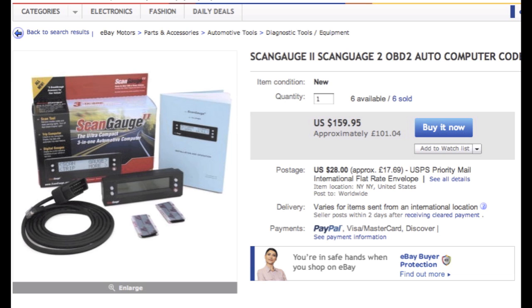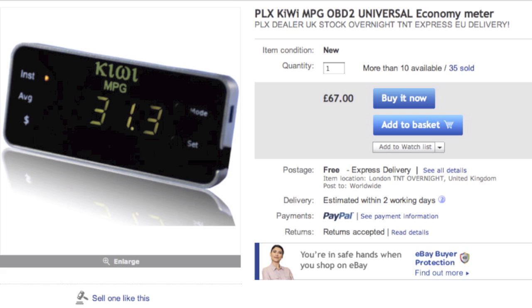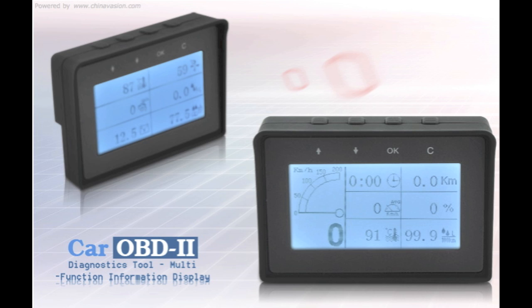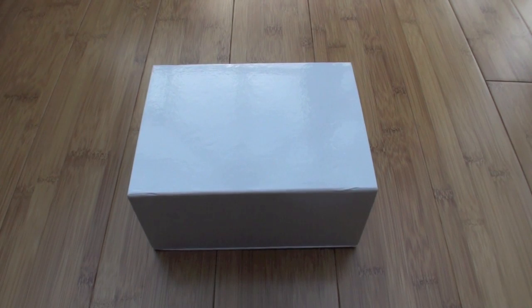I looked at the scan gauge — it was about £100. There was a seeming copy-type device called a turbo gauge for about £70. There was a thing called the Kiwi which was about £67 but it was very simple, it just said miles per gallon. But the one I ended up choosing was this — an LCD display that shows a lot of different bits of information at the same time, a lot more than the other types of gauges. I purchased this from Chinavasion for about £81 plus postage plus import duty.